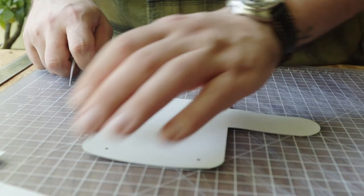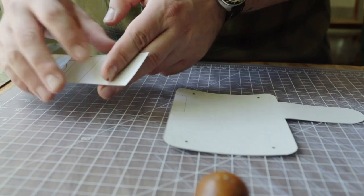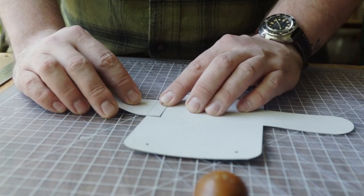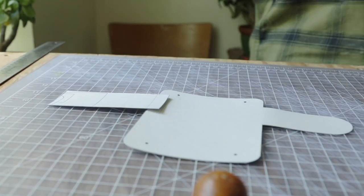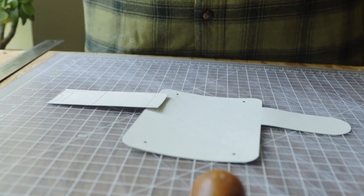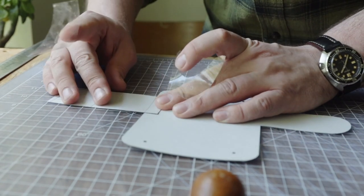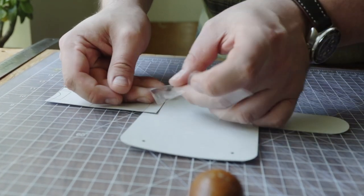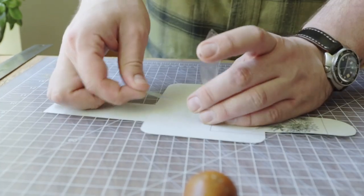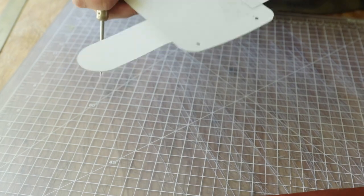I'm going to show you how to put the pattern together real quick. It's a very simple pattern but it doesn't fit on one piece. There's a dotted line here and a notch here, and we're basically just going to tape that together and cut this all out as one piece. I'll tape it here and then flip it over and put a piece of tape on the other side too, just to lock it in. That's pretty much it — that's how we put the pattern together.